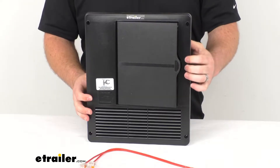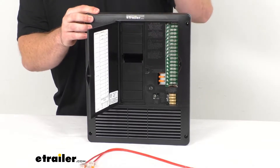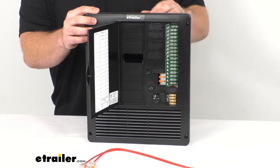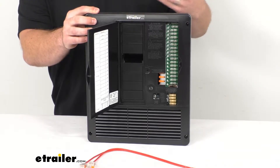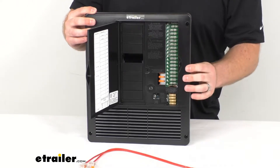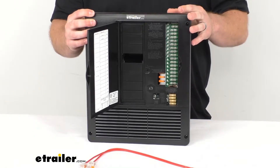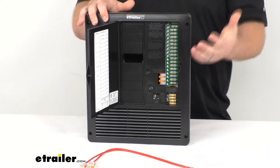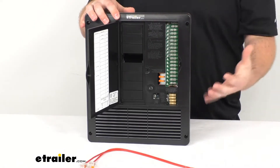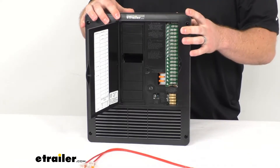This is a two-in-one unit that's going to combine the AC and DC distribution panels with a multi-function converter charger. This is going to not only allow you to power the AC and DC applications in your RV, it's also going to allow you to charge your RV's 12-volt battery systems. This is a hardwired installation, but it is very convenient to have all these systems in one place, saving space and making it much easier to install just the one component rather than multiple.